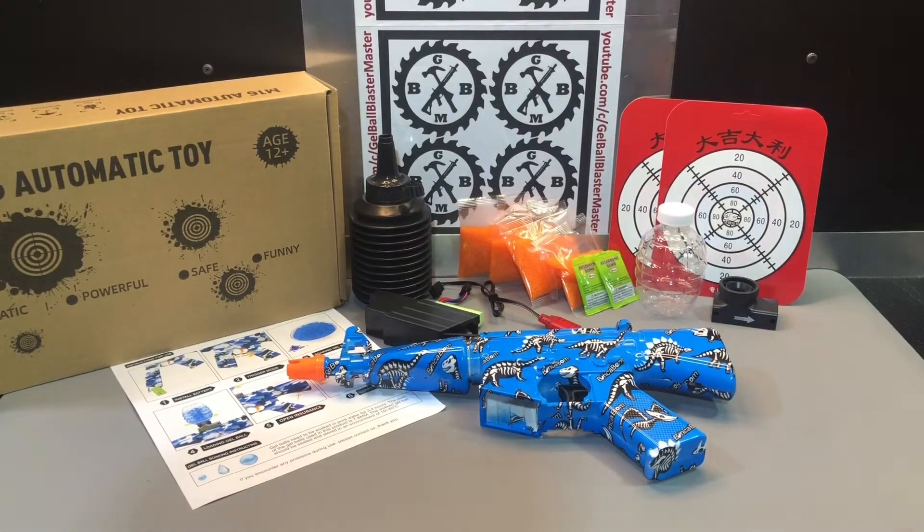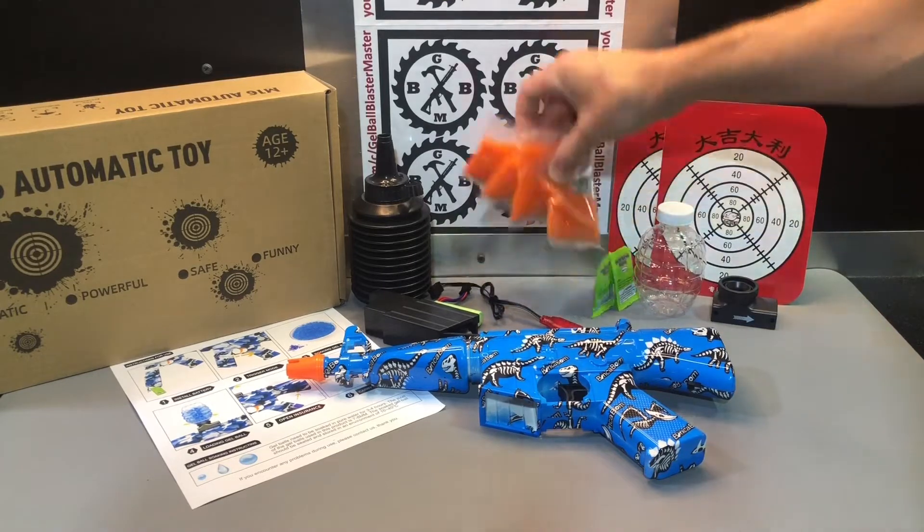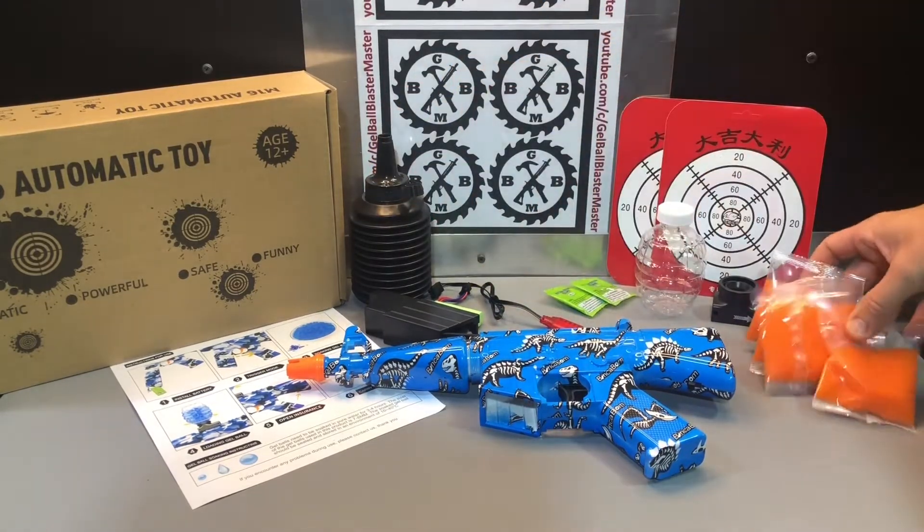Make sure you wear some sort of eye protection when you guys are using gel ball blasters. This one comes with a lot of gel balls — you got four of the big packs plus a couple 500 packs.